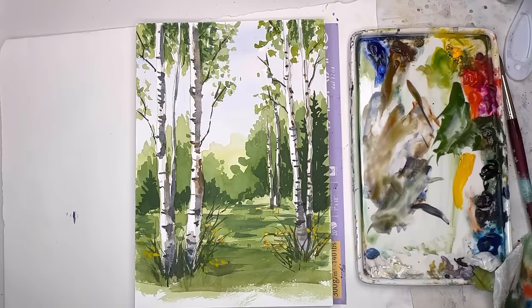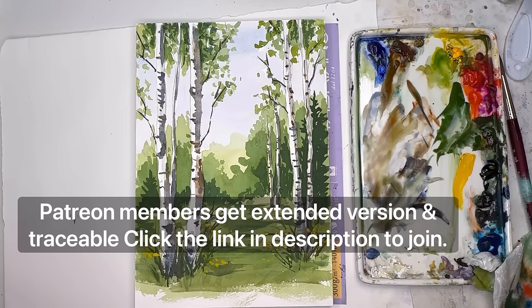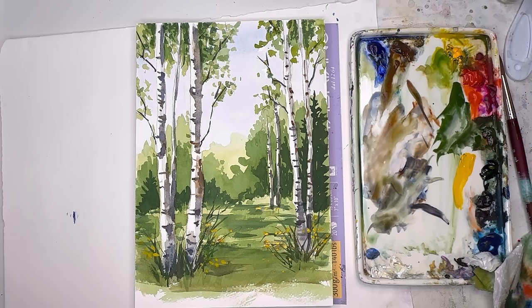I hope you enjoyed this. If you enjoy my tutorials here on YouTube, maybe consider joining my Patreon — we have extended parts of the videos, exclusive tutorials, a Facebook group, and all that good stuff. You can click the link in the description box and join Patreon — you can join and cancel anytime. It's a place where people support my free content on YouTube, which I really appreciate. Take care and happy painting!